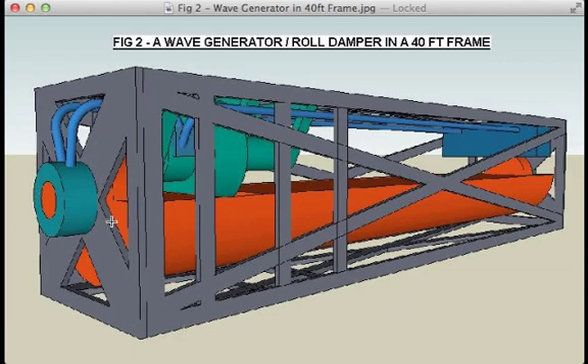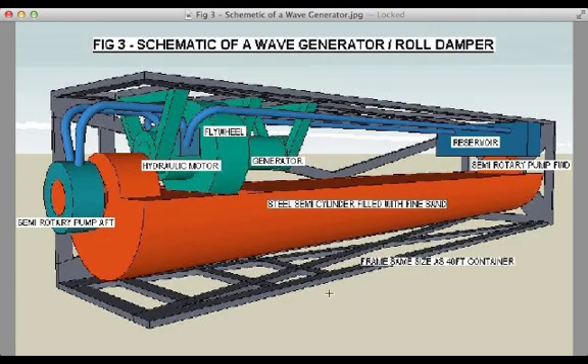I want you to notice how the wave energy generator, which is inside this container frame, is being supported by the container frame itself. I've taken away part of the frame so we can have a look at the wave energy generator inside. Basically, it's made up of a very heavy semi-drum container in the shape of a cylinder, filled with sand, which makes it very heavy. Because this container is on a ship, it will be rolling, but the steel cylinder will try to stay in the same position while the container moves around it.